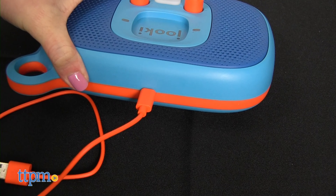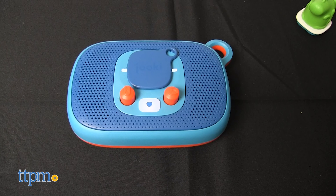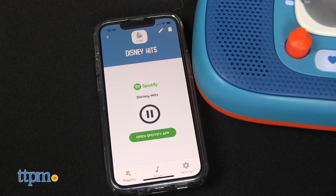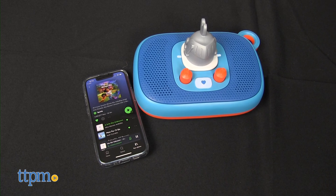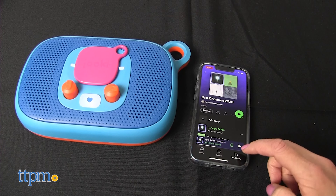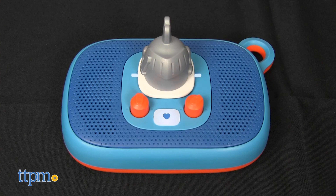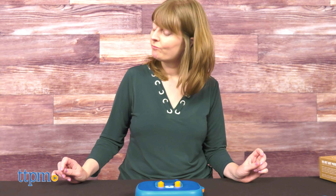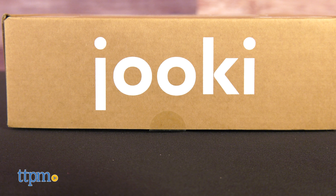Placing a token or figurine into the Juki 2 is easy for small hands to do, but adding content to the tokens will need to be done by an adult — and it's pretty easy to do, as long as you have a Spotify account, free or premium. You can link audiobooks, podcasts, and favorite playlists, and once you link content, you no longer need a smartphone to play it — just place the figure or token on the Juki to trigger the content. You can also upload MP3 files, though it's recommended to use a computer with the desktop app to drag and drop the files.